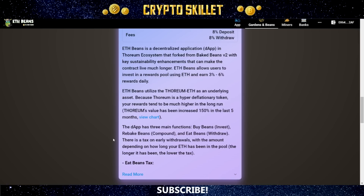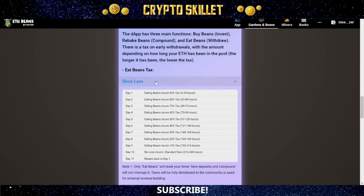There is a tax on early withdrawals depending on how long your ETH has been in the pool. On day one you pay a 90% early withdrawal fee. On day two it drops to 80%, day three 70%, and it decreases by 10% per day all the way to day ten, where there is no additional fee. That's between 216 and 240 hours — the ideal time to eat your beans. So keep track of that counter since your last eat, because you'll always know where you fall within this range.